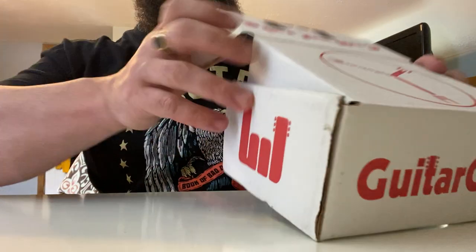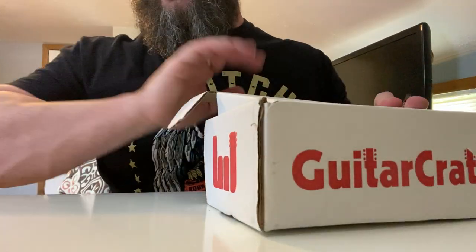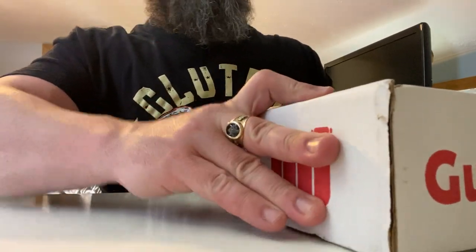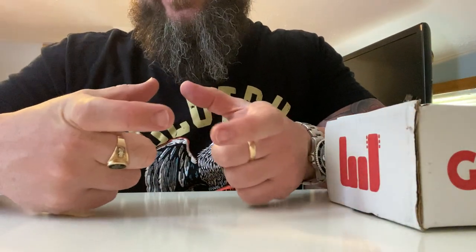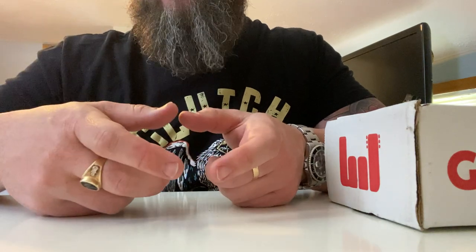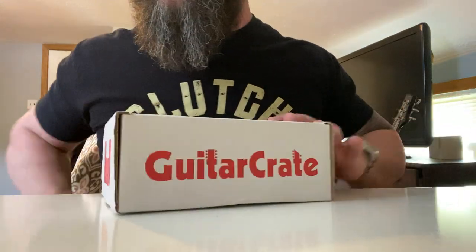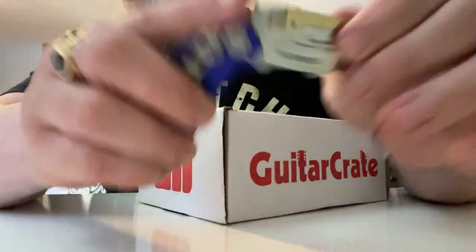Last month the strap and the weird pick thing kind of underwhelmed me, but I like getting strings in full retail packaging. When I buy strings in bulk — 10 to 25 sets at a time — you get them in a sealed blister, not retail packaging. What you get from Guitar Crate is full retail packaging on your strings. They're not factory seconds or runoffs — it's full retail. All right, so that's last month. Let's get this month going and find out what we got — we're in for a surprise together.